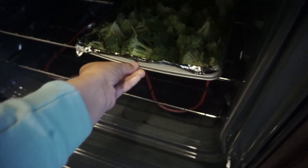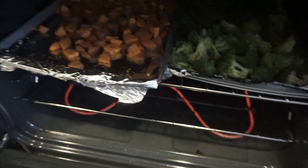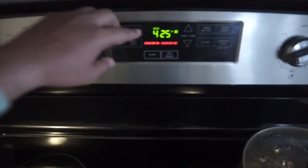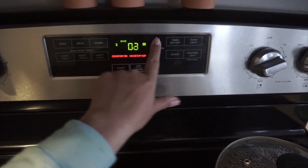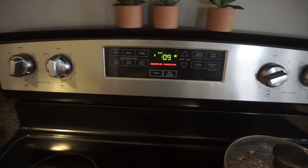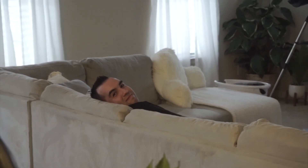I'm putting the veggies in the oven now. They'll go in for 10 minutes, then I'll mix them and put them in for another 10 minutes. David is over there being a creep.